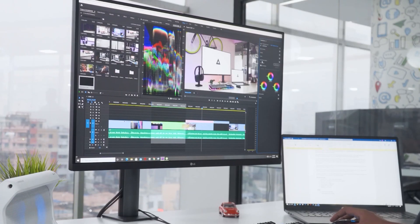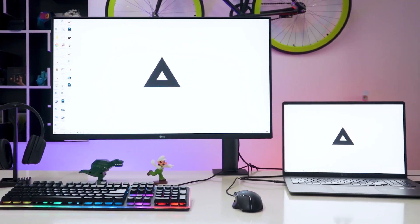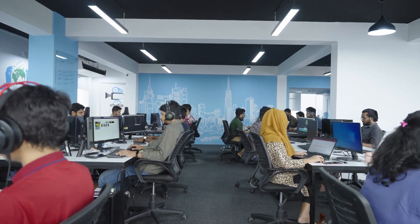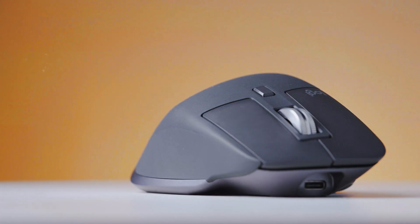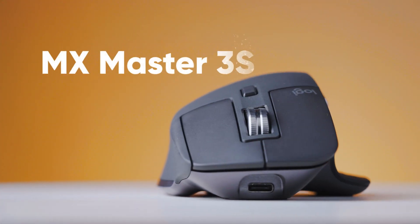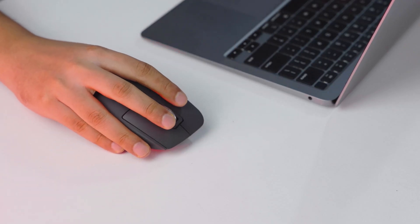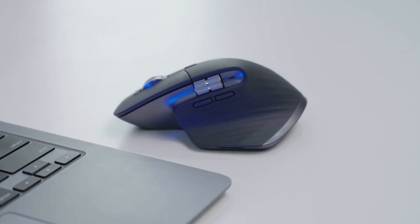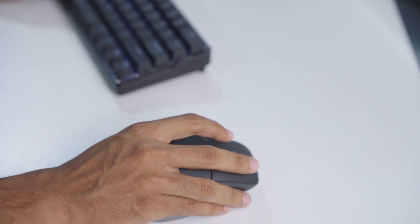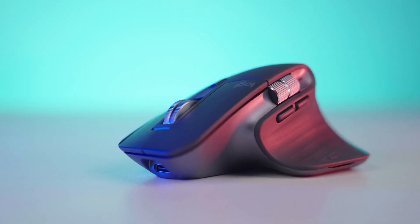When it comes to productivity in communal space, the volume of accessories matters a lot, specifically in open space work environments where people don't realize how annoying loud clicking noise can be. This is where the MX Master 3S from Logitech outshines its predecessor, with a significantly higher DPI and quieter clicking noise — this mouse is as tranquil as an accessory can get. In this video, we will unbox, test, and review it to see whether it lives up to its potential. So without further chatter, let's get started.